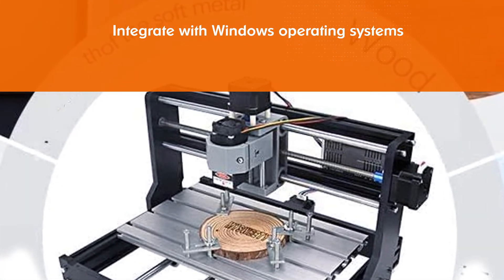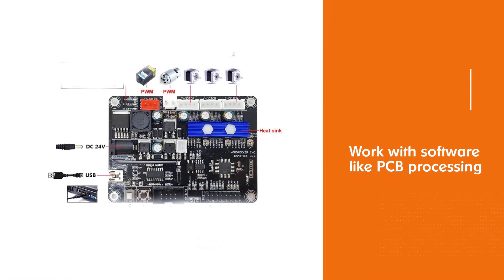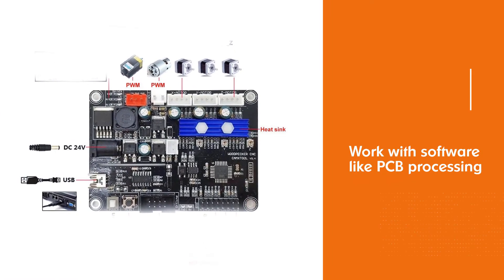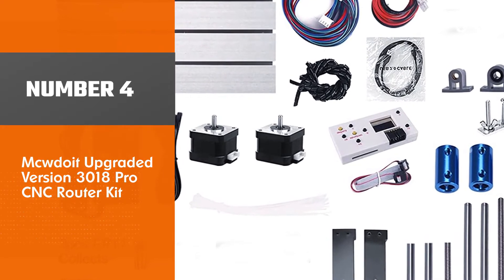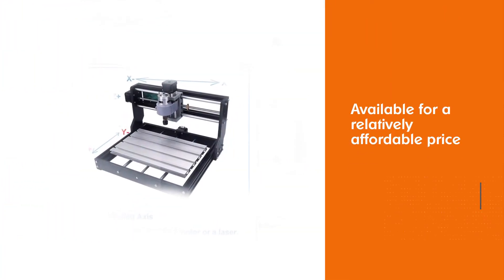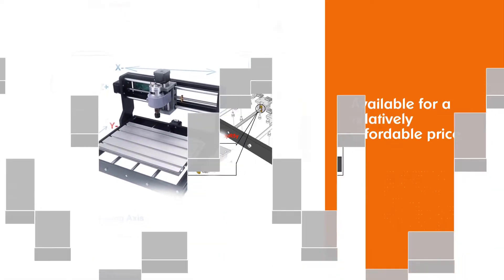Additionally, this tool can work with software like PCB processing and toolpath creation; however, you'll have to buy them separately. Number four: Mcdoit upgraded version 3018 Pro CNC router kit. This CNC router by Mcdoit will give you all the qualities that you can expect from a router, and above all, it is available for a relatively affordable price.